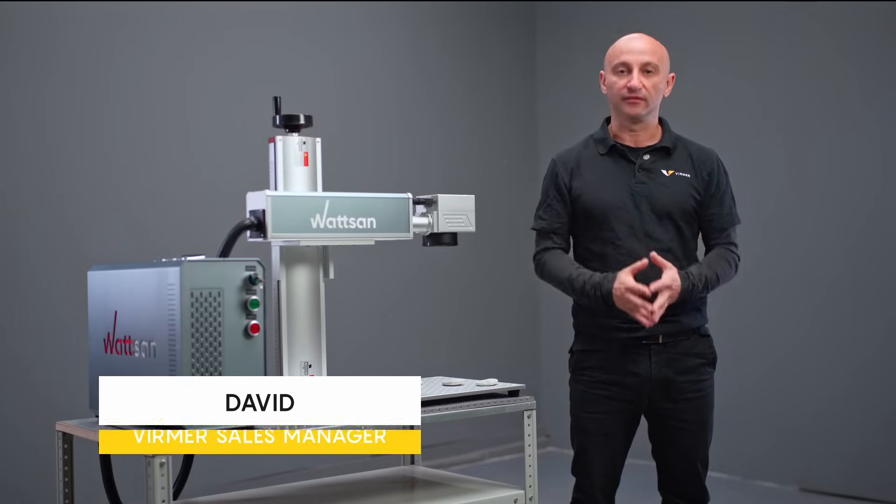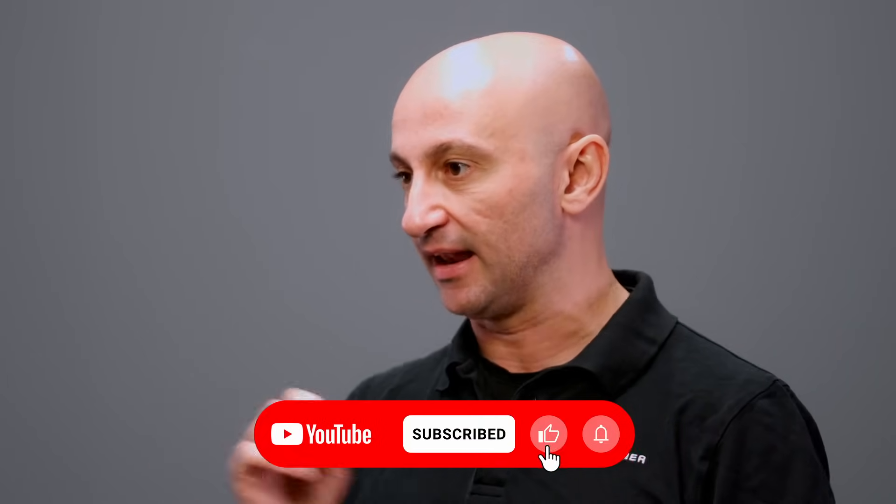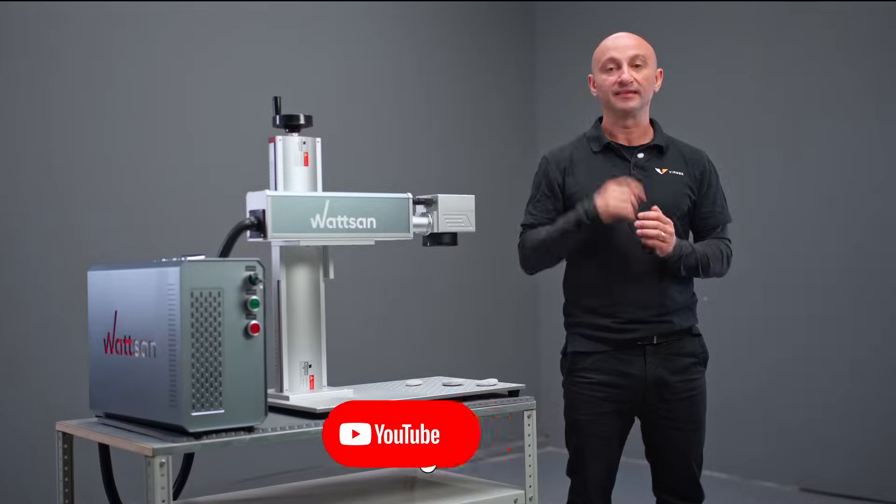My name is David, this is Virmer. Subscribe to the channel and hit the like button if you enjoyed the video. See you next time.